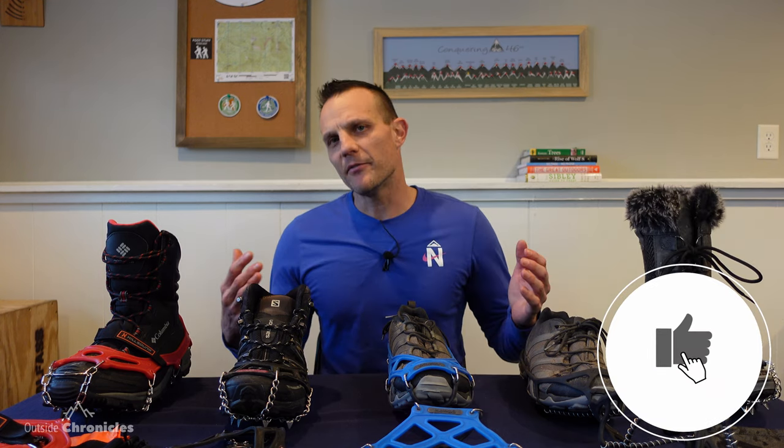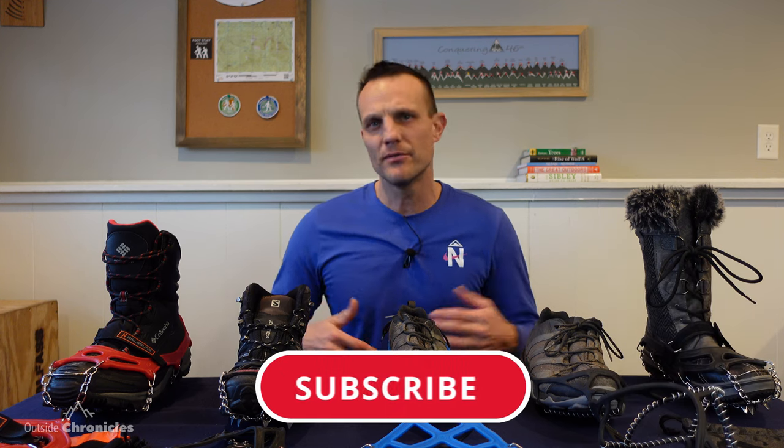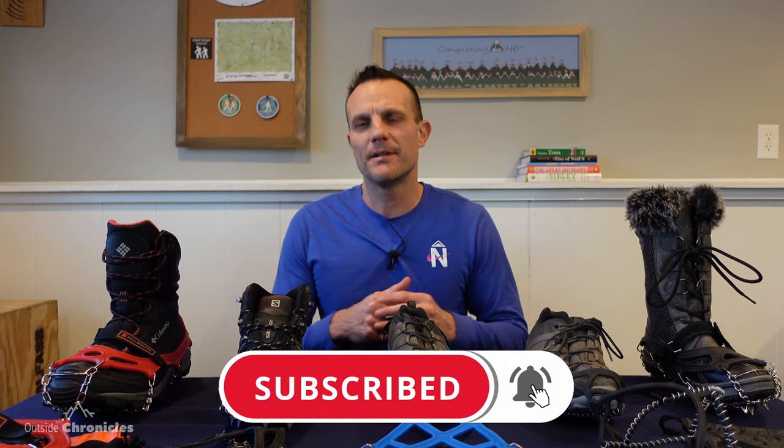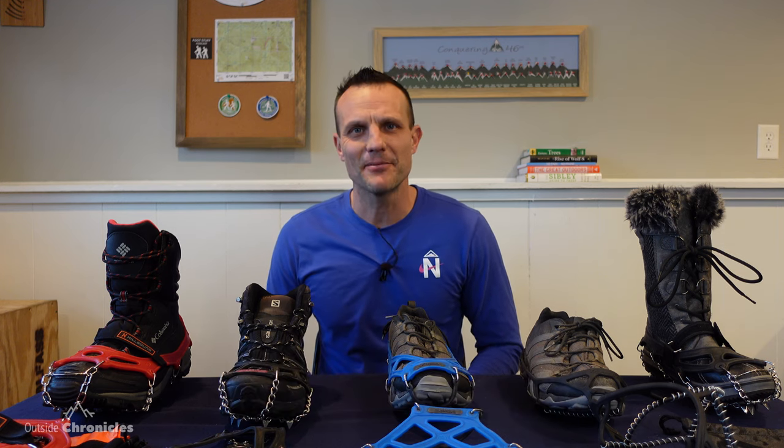I hope you liked this video. If you found any value in it, be sure to click that like button. If you want to see other gear reviews, how-to's, and outdoor adventures, be sure to subscribe to my channel. That's it for now — I'll see you guys outside.